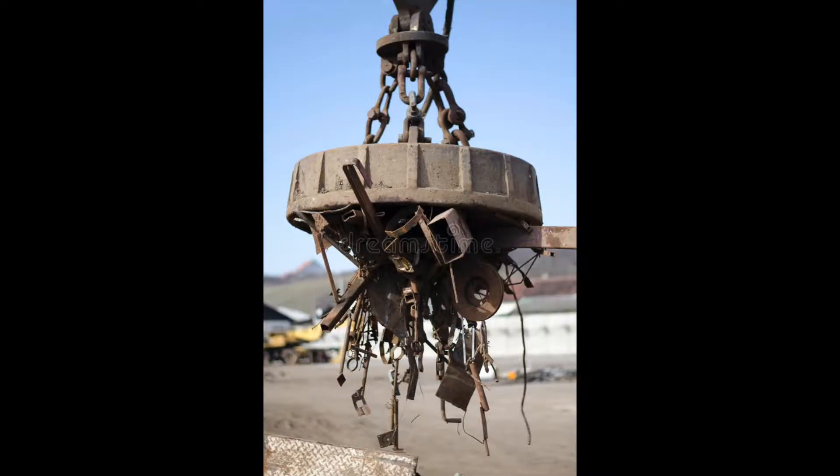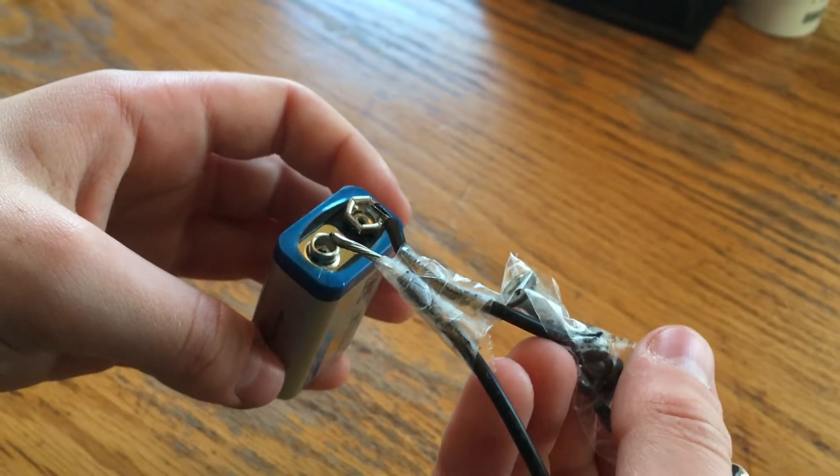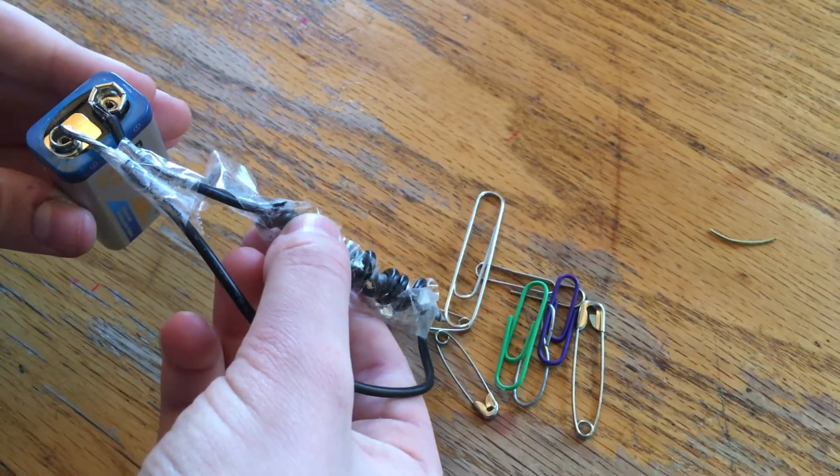An electromagnet produces the same magnetic field by passing electricity through a large coil of wire wrapped around a piece of metal. Think of it like that experiment you did in science class as a kid where you wrapped wire around a metal nail, connected it to a 9 volt battery, and used it to pick up paper clips.